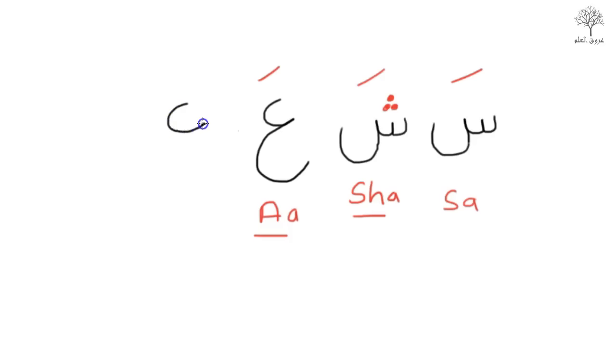This next letter is a similar shape, but this time it has a dot on the top — as though he has phlegm in his nose. So this is pronounced as Gha, Gha — from the throat, but with a phlegmy kind of sound. So the four sounds are: S, Sh, A, and Gha.